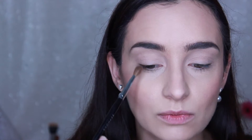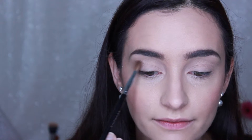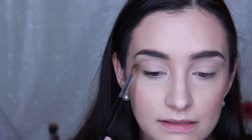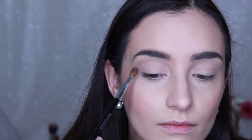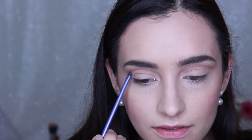Because I have quite a small lid space, I'm going to create my crease just a little bit higher to give myself some more space to work with, going right to the inner corner. To darken up the crease area, I'm going in with the shade Genius, which is a darker brown shade, using this on a Real Techniques accent brush, very lightly carving out a defined crease.